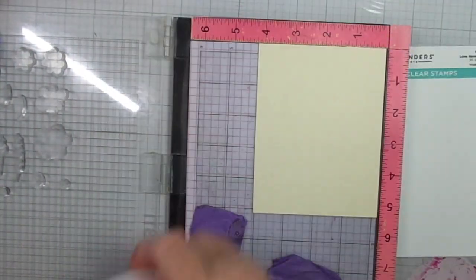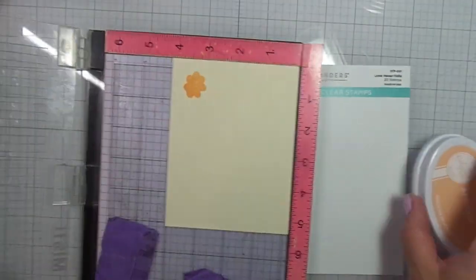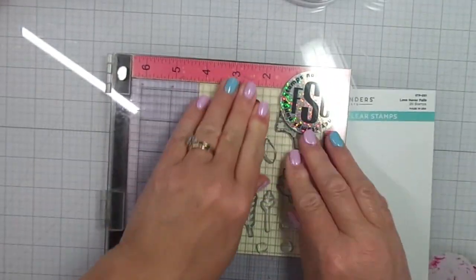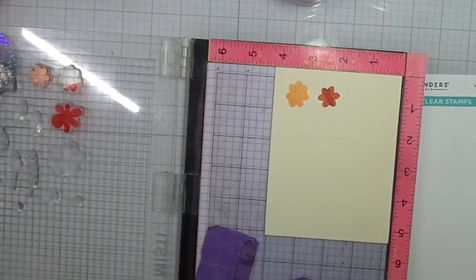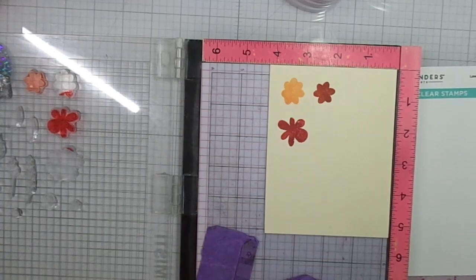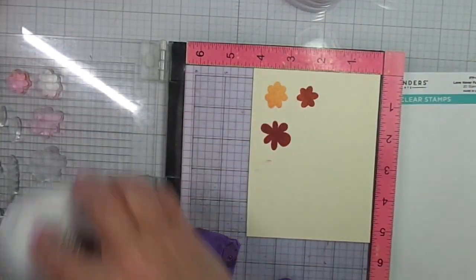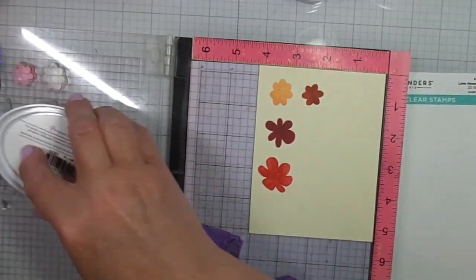The first color I'm going to use is apricot. I have this video on fast forward. Second, we have ginger. I have it sped up just in the interest of time. Then we have terracotta. I'm going to just stamp each flower in a different color. I went back in with that terracotta. Next we have flame. So these are fall colors, I think.